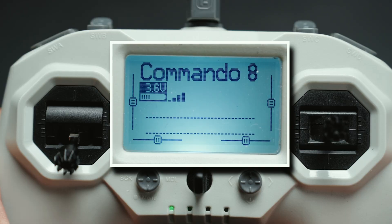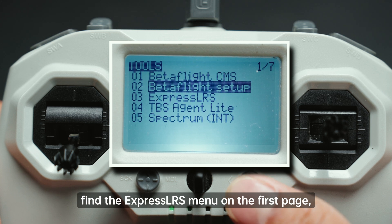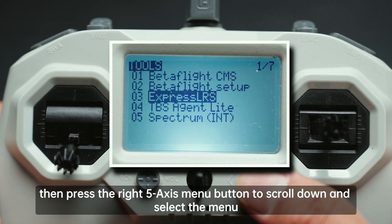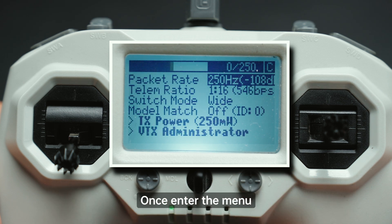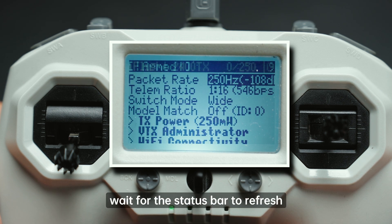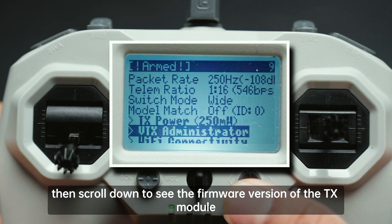Short press the left 5-axis menu button, find the ExpressLRS menu on the first page, then press the right 5-axis menu button to scroll down and select the menu. Once you enter the menu, wait for the status bar to refresh, then scroll down to see the firmware version of the TX module.